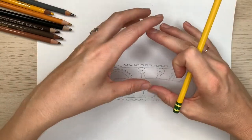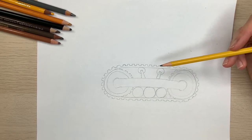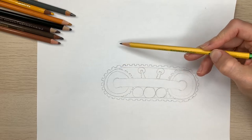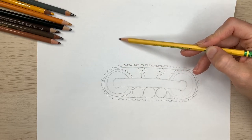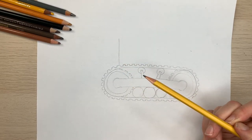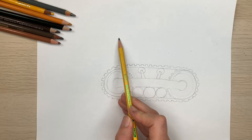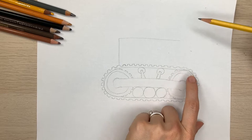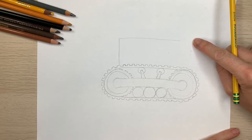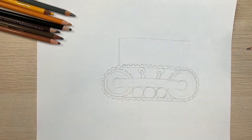Now let's work up here and make the cab and the engine section of this bulldozer. You still want to use light lines with your pencil because we are going to be erasing some, so let's work lightly. Come to the left side of the top of your caterpillar tracks and draw a line that goes straight up — it doesn't have to be super high. Then draw a line that comes from the top of that line straight across your paper until it reaches about the back end of your bulldozer, so the end of this line lines up with about the backside of these caterpillar tracks.